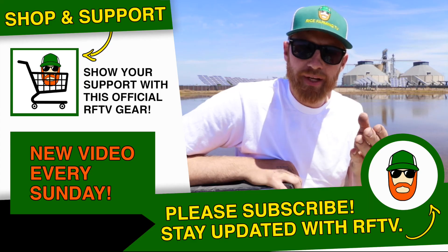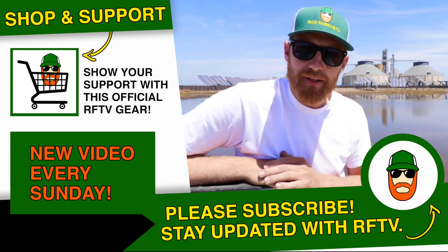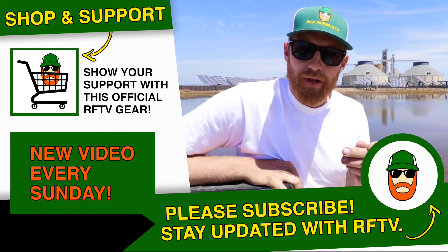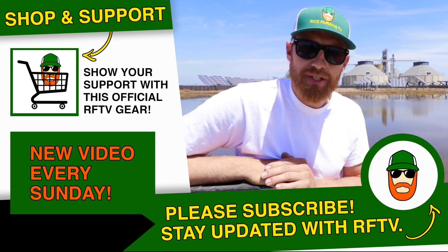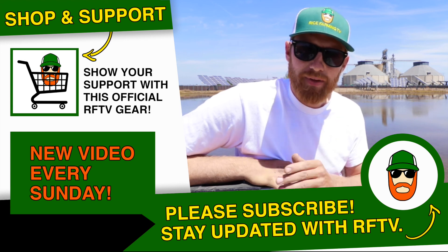I hope you guys are enjoying it too. So leave a comment, like, share — the usual. Thanks for watching, and please support RFD TV by saying what's up to them, and Rice Farming TV by visiting my eShop. Have a great day, guys.